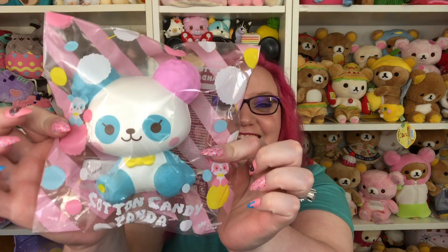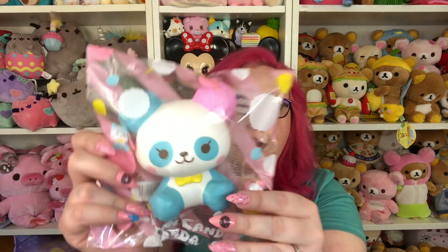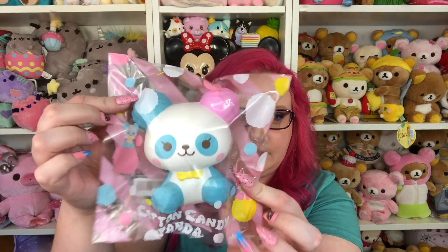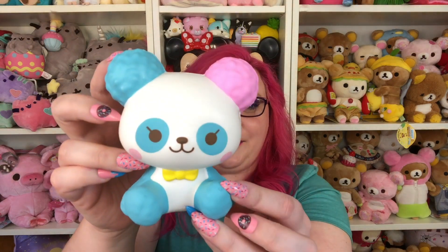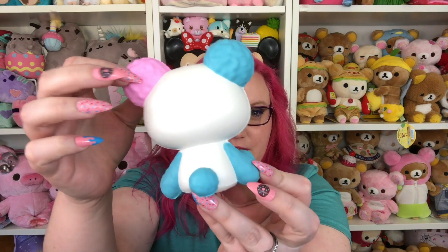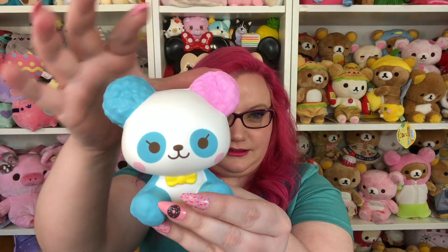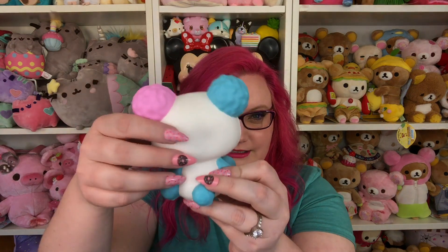Then we have this cute little panda — it is the Cotton Candy Panda and it is so stinking cute. I love that one of the ears is a different color. I remember reading that this one is mint scented. Look how precious — it has a little bow tie. I think these were really well designed, and the ears even look like little cotton candy. I guess that's why it's called a Cotton Candy Panda!